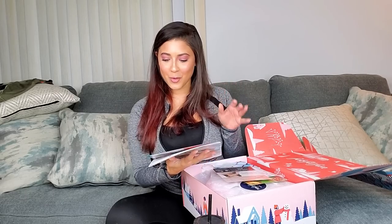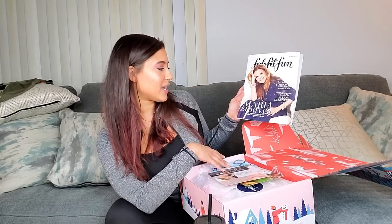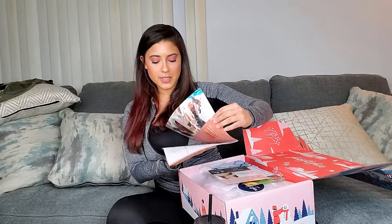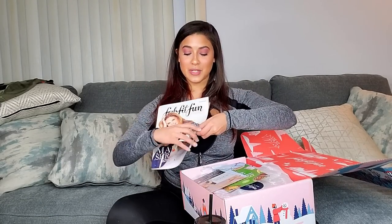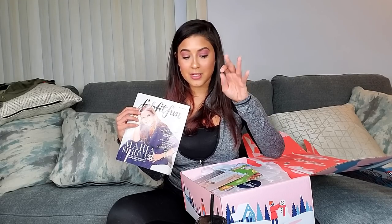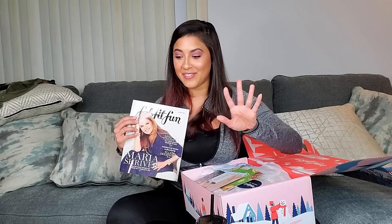Inside there's a booklet — FabFitFun Winter 2019 featuring Maria Shriver — and it tells you what's in the box. I'm going to flash it to you guys but I don't want to read it. I made my customization selections but I don't remember what they were, so I'm about to be surprised.